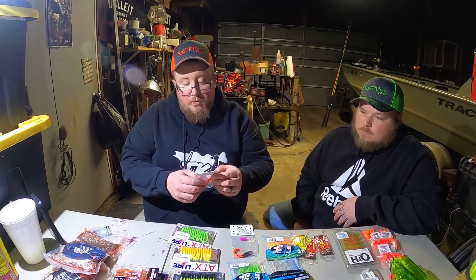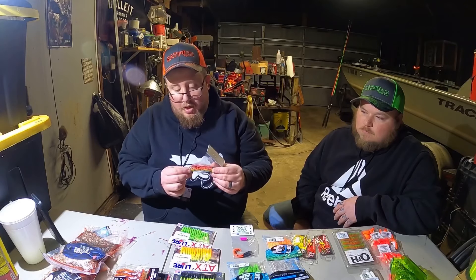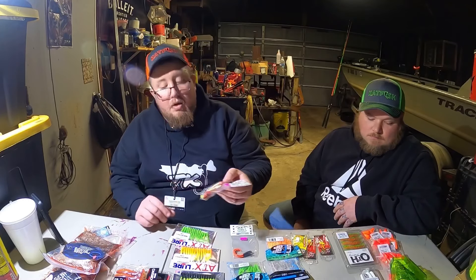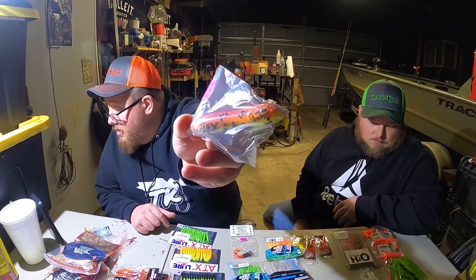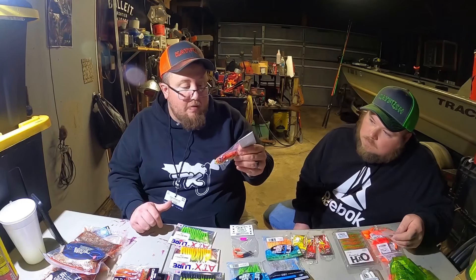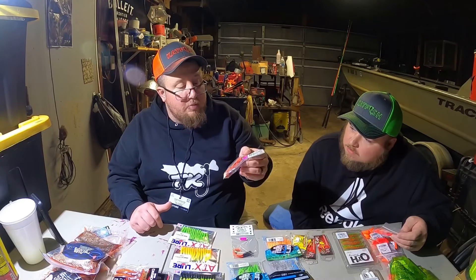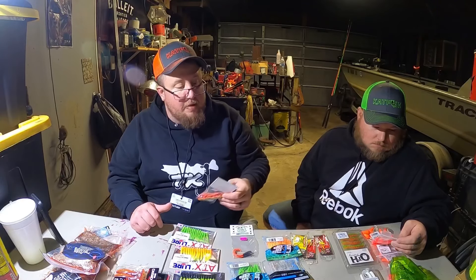What else did we get from them? It's kind of like the Demon Dragon - I don't know what they exactly called it. It's got kind of a frog-looking head, snake eyes, kind of a different shape. They said they clear coat them, so they can handle a lot more damage - they don't start getting scratched up. It makes it more durable.